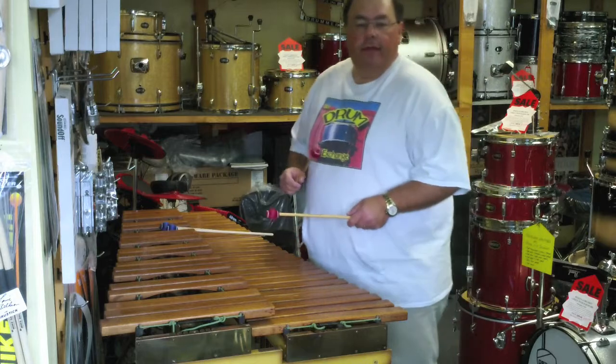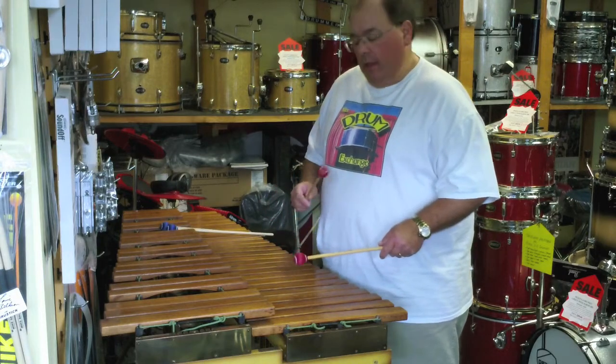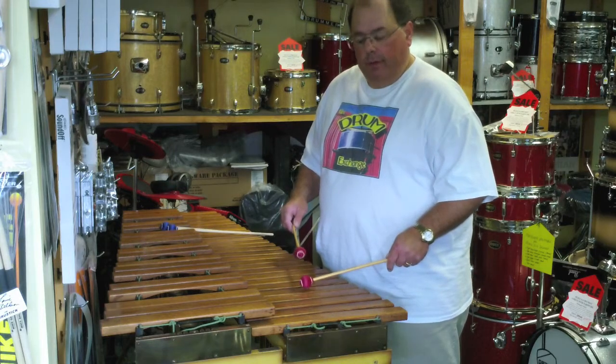Hi, this is Ed at the Drum Exchange in Seattle. I wanted to show you this Deegan 1926 marimba. It starts on an F, a half octave below middle C.